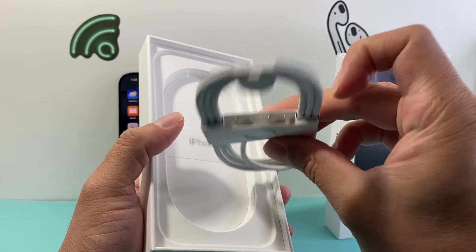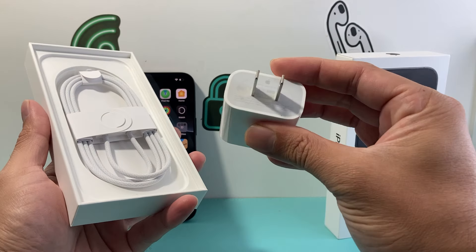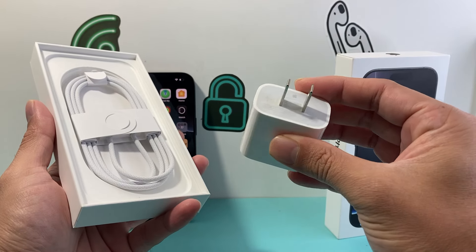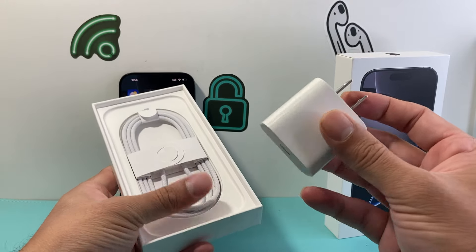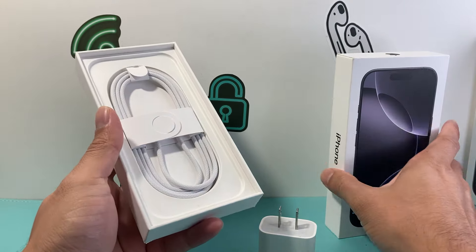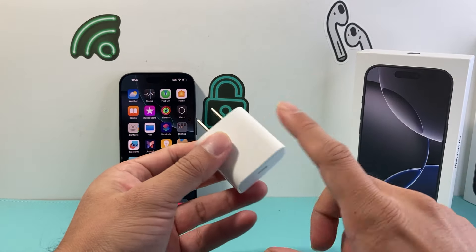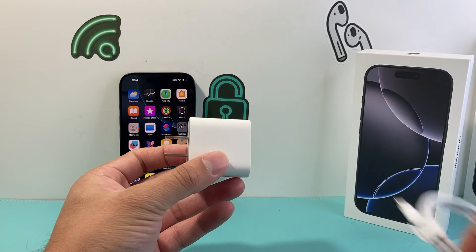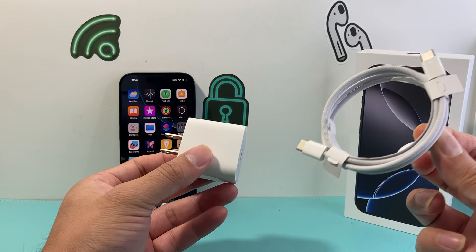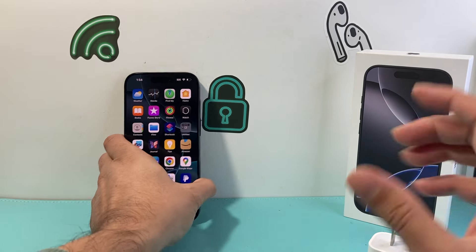That's basically the USB-C cable plugged into a 20 watt adapter or higher. 18 watts will work as well. The 5 watt adapter doesn't really work, so don't try to use that one. Charge it for at least half an hour or so to make sure it charges. Try a different combination of cable and adapter — sometimes the adapter or the cable can be bad. So switch out the cable and the outlet as well, and you should be able to fix it.